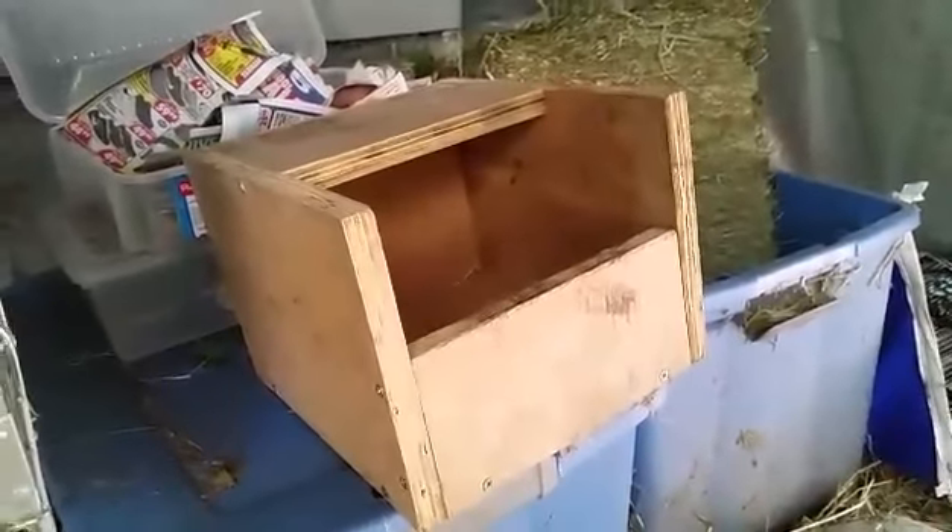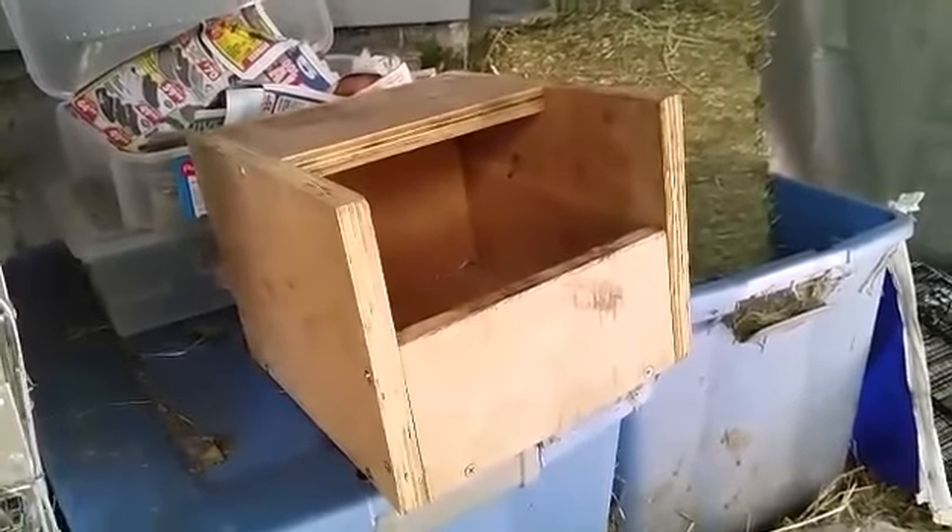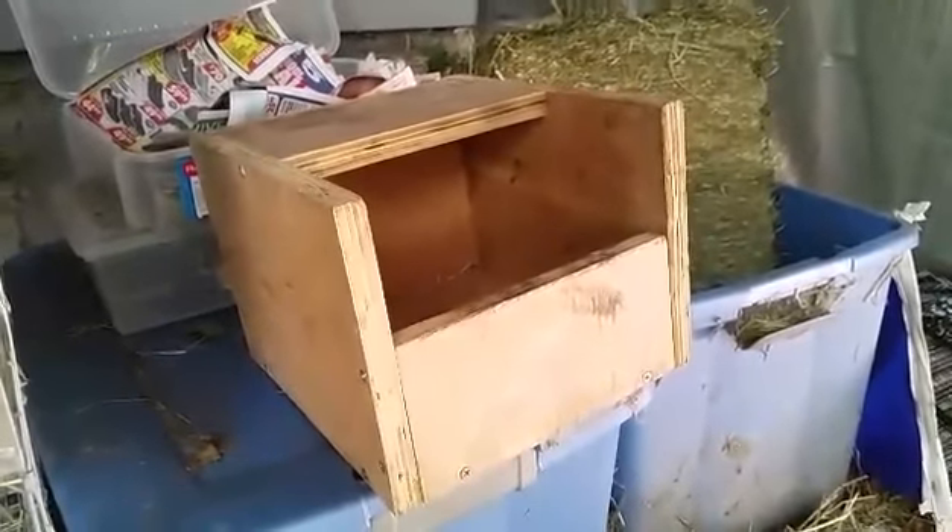Hey guys, this is Holly from Holly's Holland's Rabbit Tree, and today I'm going to talk a little bit about what I do before I give a doe her nest box on day 27 or 28.